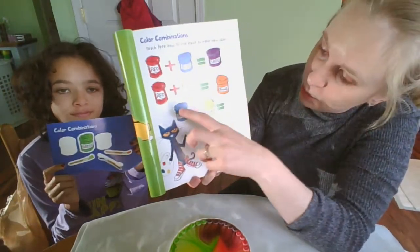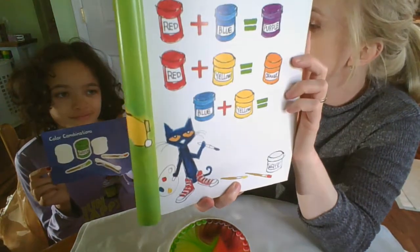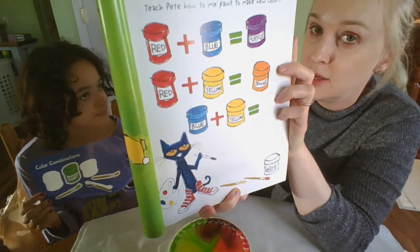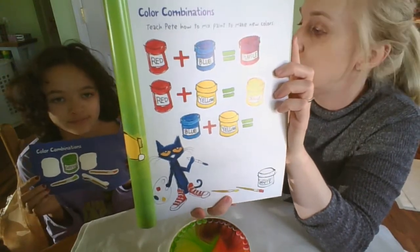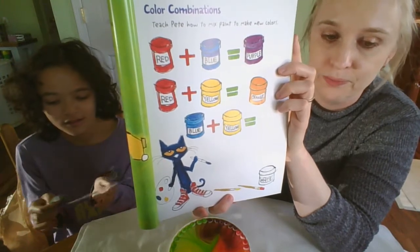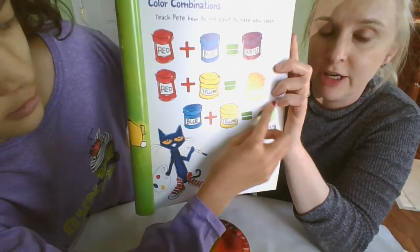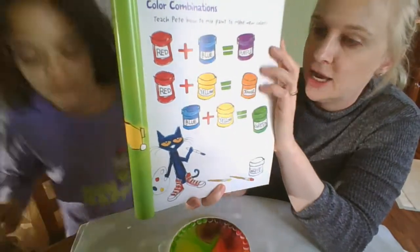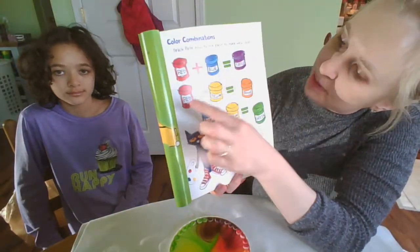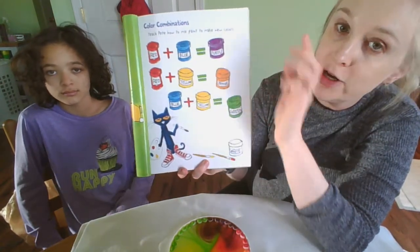Last one: blue plus yellow. Cora, what's left? Green. Okay, blue plus yellow must equal green. Can you put that on our book, please? Thank you. Very good. We have red plus blue equals purple, red plus yellow equals orange, and blue plus yellow equals green. Awesome job, guys.